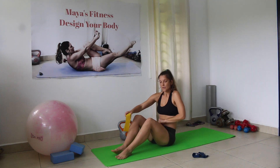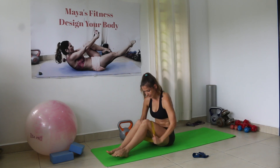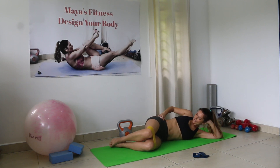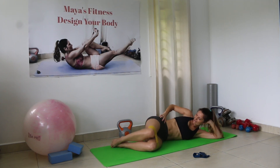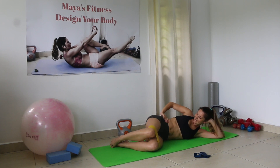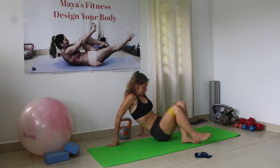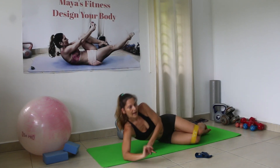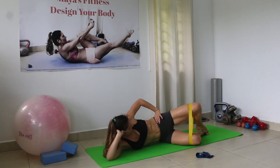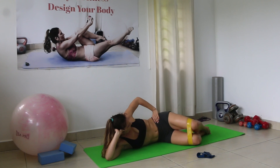I'll switch to the heavier power band now — you can try that too. If you feel you can do it with a harder, heavier band, go for it. The more you challenge yourself, the faster the results. 15 per side — let's go. Counting 1 through 15 on each side.